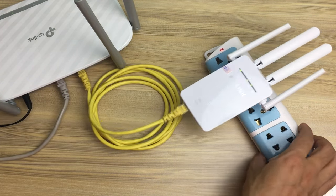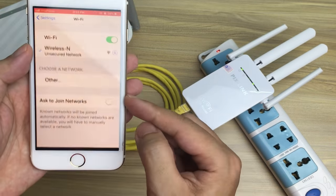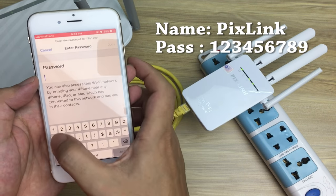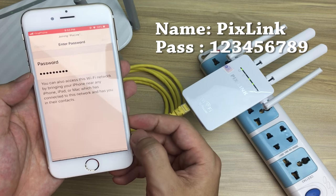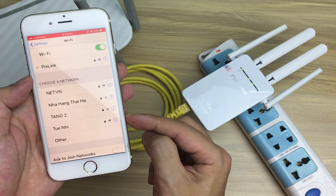The setup is complete. Now check the results: connect to the Wi-Fi network named Pixlink with password 123456789. Success!